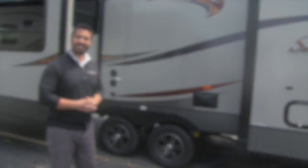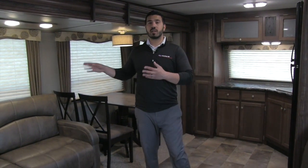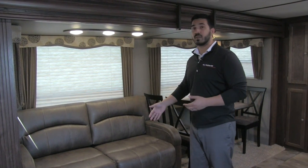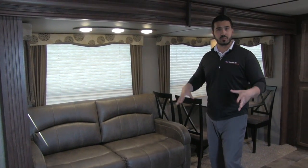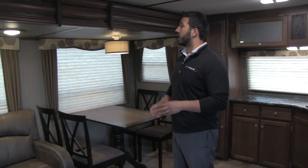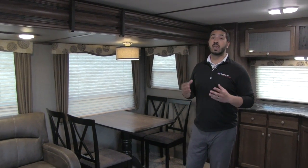Welcome to the inside of the 2017 Keystone Sprinter 29FK. You'll see behind me the beautiful front kitchen, but let's start with the super slide. In the super slide you have the tri-fold sofa, which is fantastic — not only is it very comfortable to sit in, but it also makes into a nice bed without a bar in your back. Don't worry about an air mattress deflating on you halfway through the night. Excellent bed in case guests want to stay over. Windows all the way around let in a ton of natural light, and LED lights throughout, even on your overhead shade — all LED, which is great because if you don't have full hookup it's going to use a lot less power.